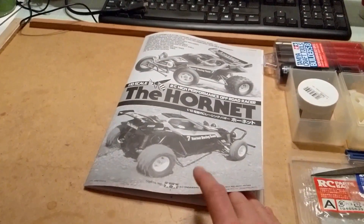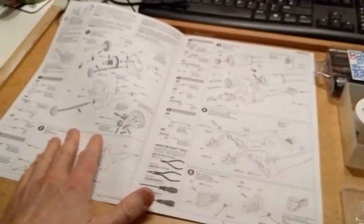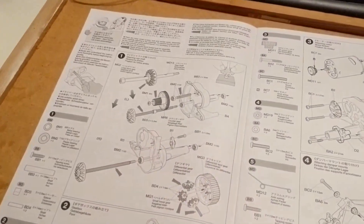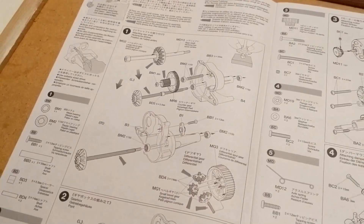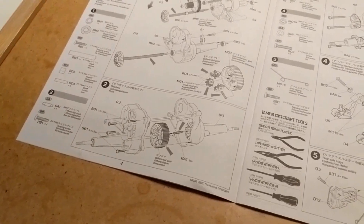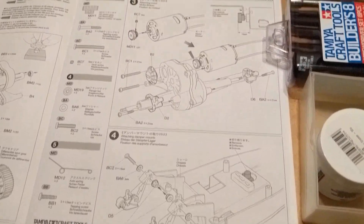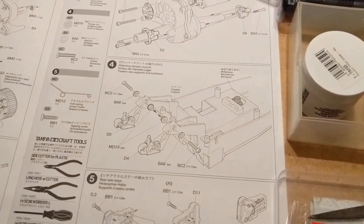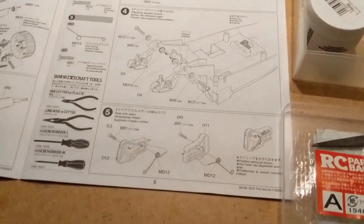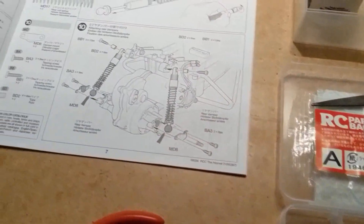Okay, so here we go, build video number one. Start with the gearbox — first few steps adding the motor in number three, and then after the gearbox is built we move on to bolting a few bits and pieces to the chassis, so I'm going to go ahead and start building.